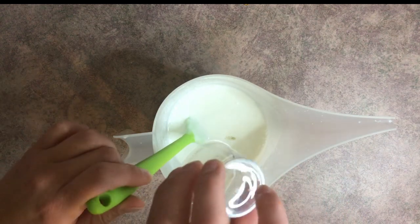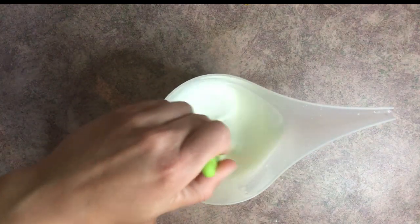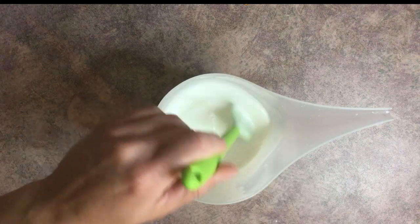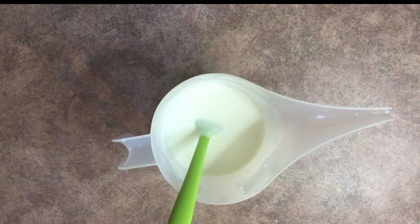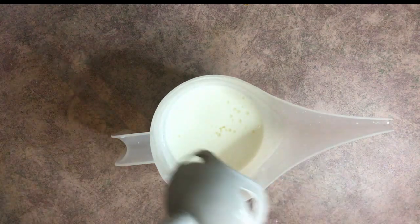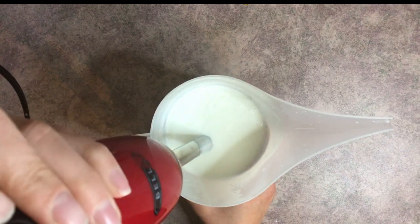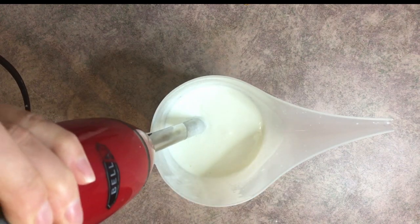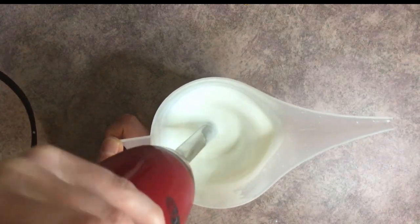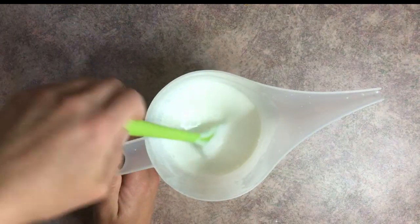I'm going to start with the fragrance oil — it smells so good! Give that a good mix. Next, add the preservative and give it another good mix. After adding the fragrance oil and preservative, I like to give the lotion one more pass with the immersion blender just to make sure everything is thoroughly incorporated. Give it a quick final blend and there is your lotion!